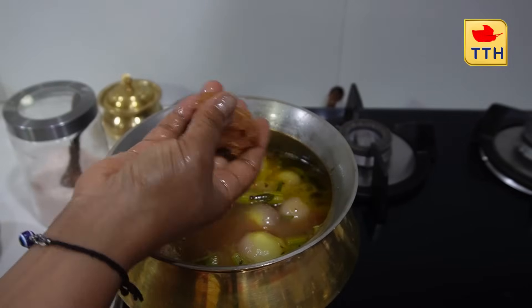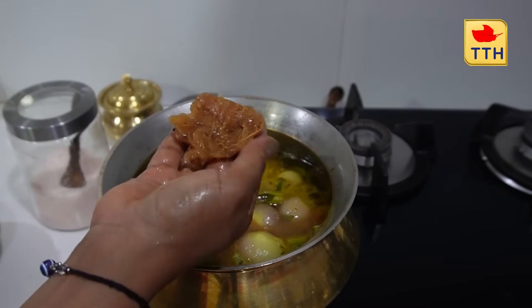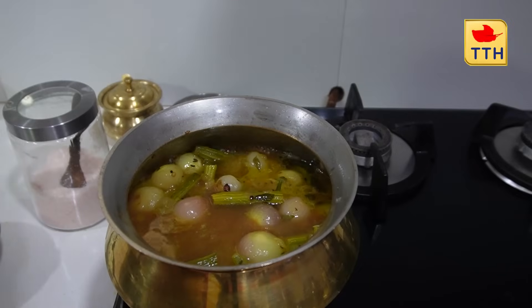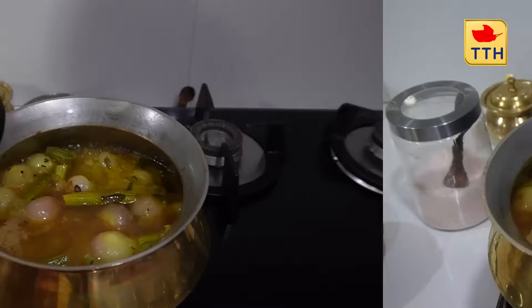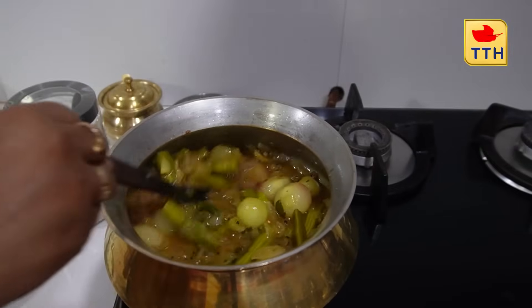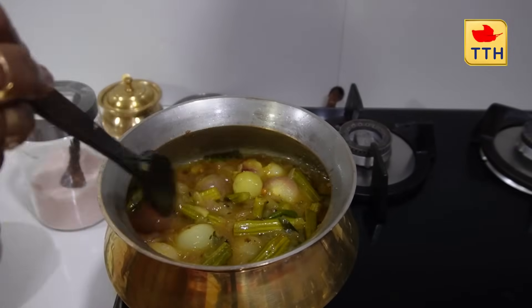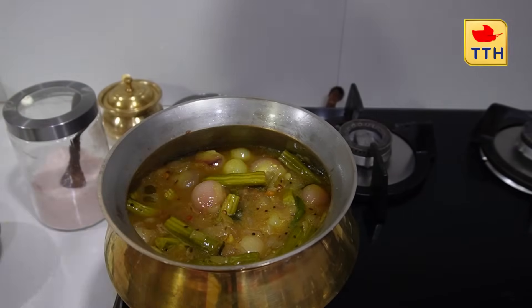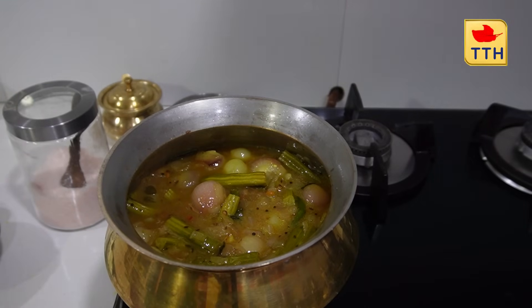This uses a small amount of water. I want to use the water to clean it.